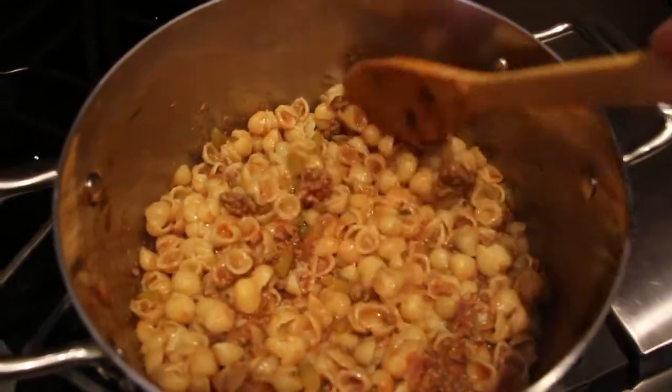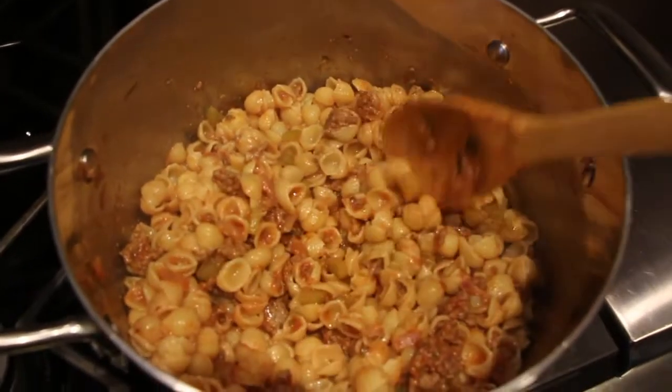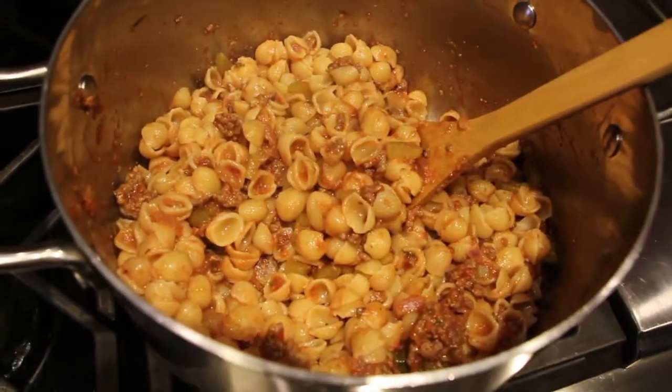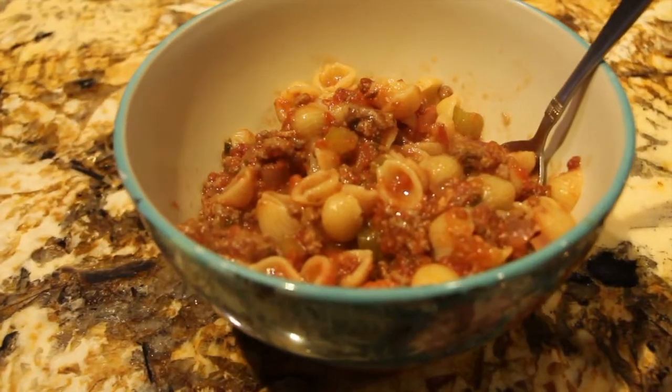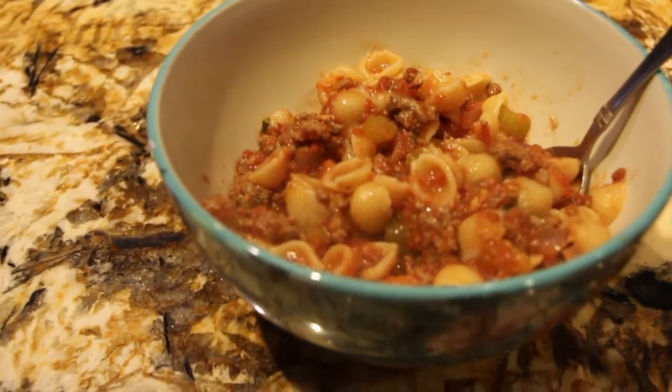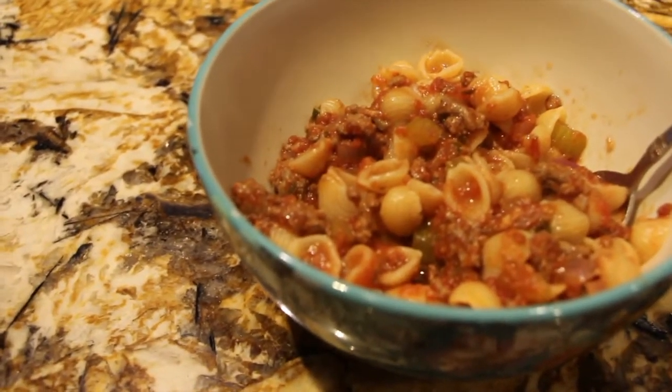Now I added my sauce to my shells — doesn't that look good? It really smells good. So now I'll put some in a bowl. Doesn't that look good? This is my version of American Chop Suey made with small shells.